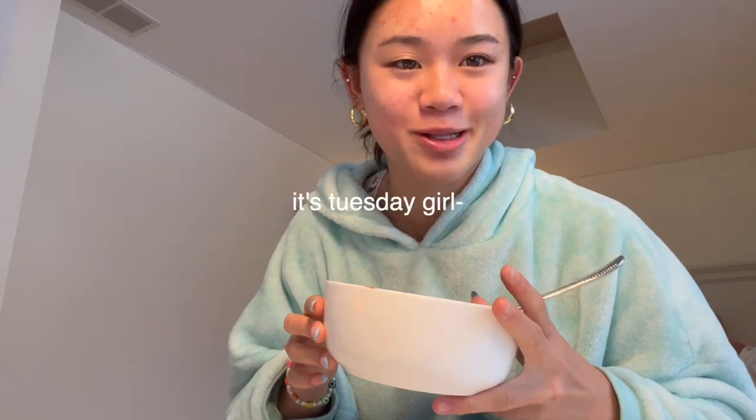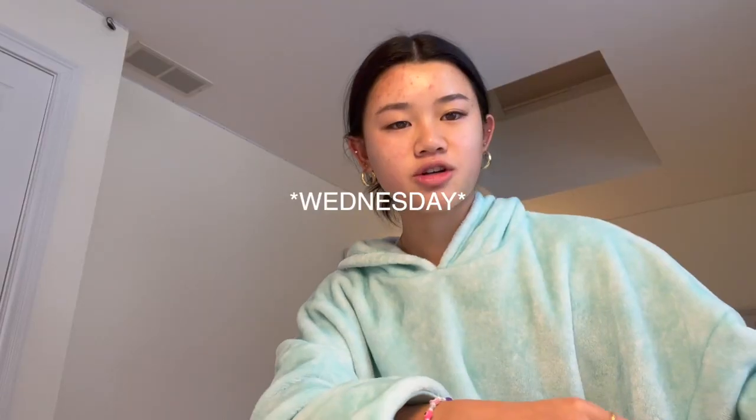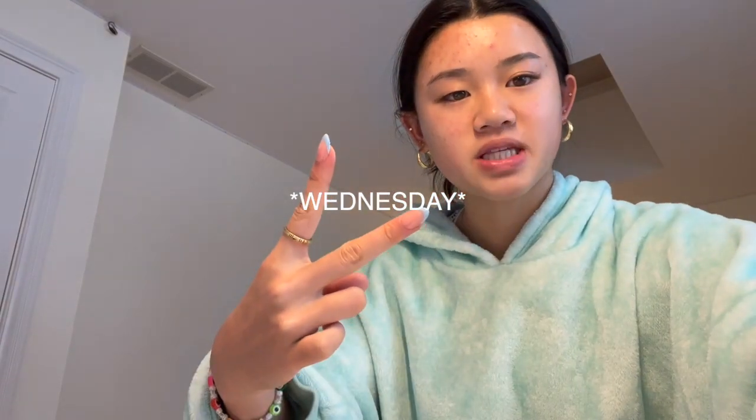Hey guys, happy Wednesday. Today I'm having this chocolate peanut butter pudding bowl. I'm still a little bit sick right now, so I'm still at home. But this is what I made. It took me like 15 minutes to make. It's really good. Cheers. I'll see you guys on Thursday.